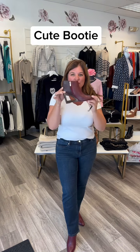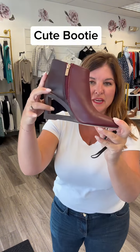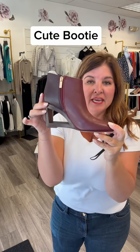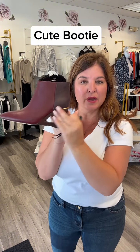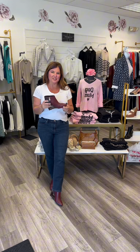The last shoe I'm going to show you is this booty from Liverpool. Look at how cute this is with the cutout. It does have excellent arch support in it too, so they're not too high. They're a wine color, which you know last year wine was a big color — same thing with this year. You can see how it looks with the straight leg jeans. This also elongates your leg.